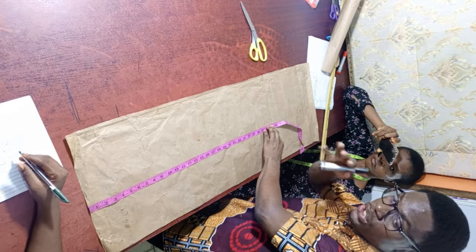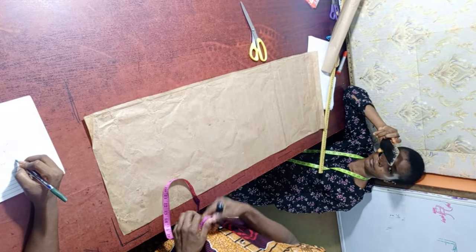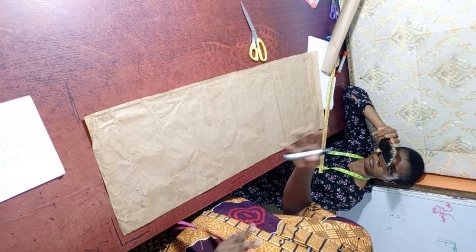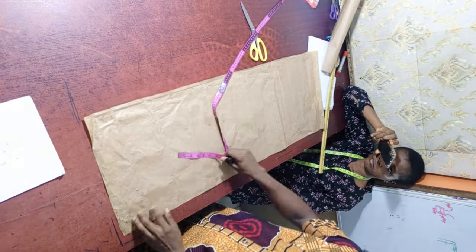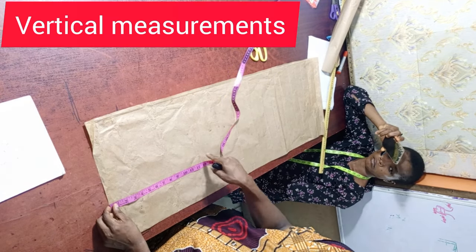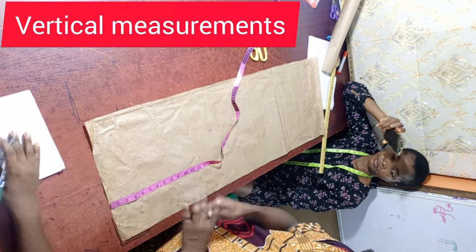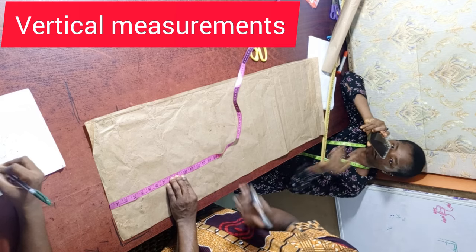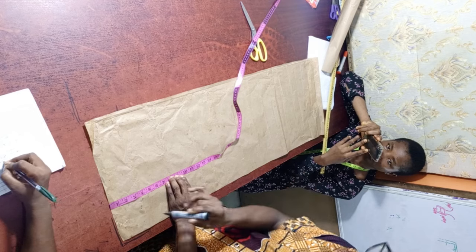Once that's done, the next thing we are going to do is draft the normal basic bodice. To draft a normal basic bodice, we first mark out what we call the vertical measurements — from shoulder to bust length, from shoulder to underbust length, from shoulder to waist length, and from shoulder to blouse length.